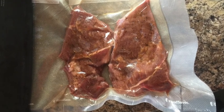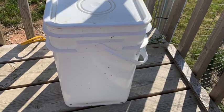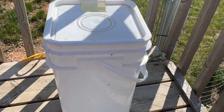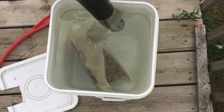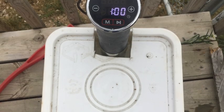Since the steaks are sealed in an airtight vacuum bag, we don't need a food grade container to cook them — a standard plastic bucket will work fine. I cooked the steaks at 132 degrees Fahrenheit for two hours on my deck.